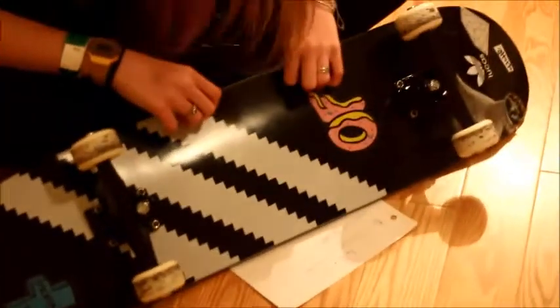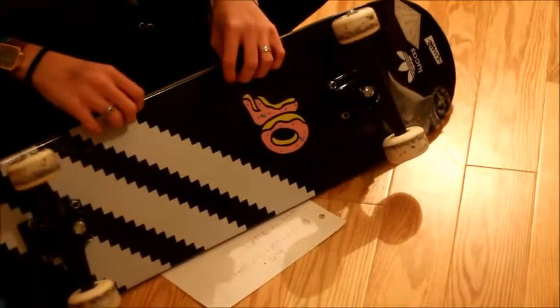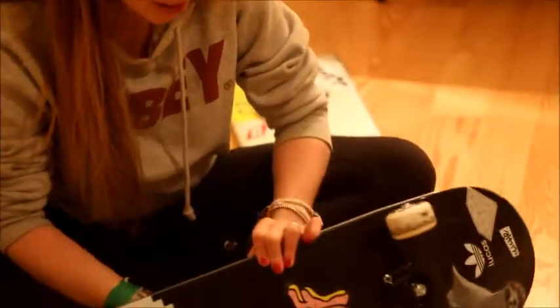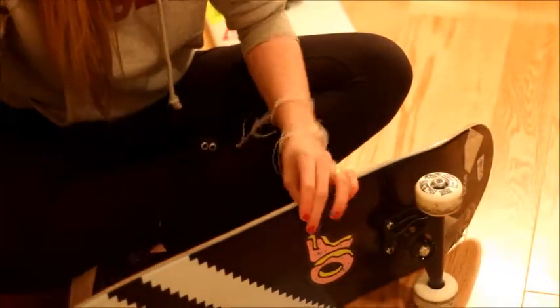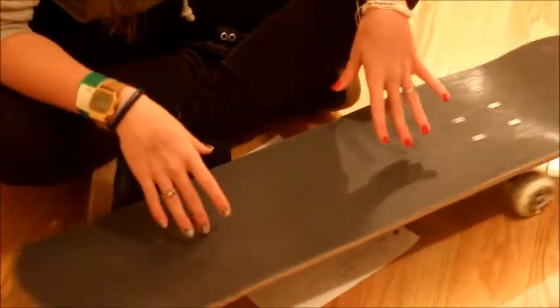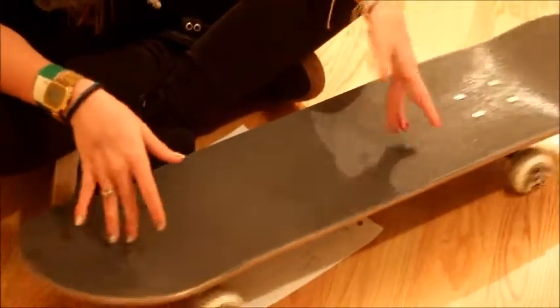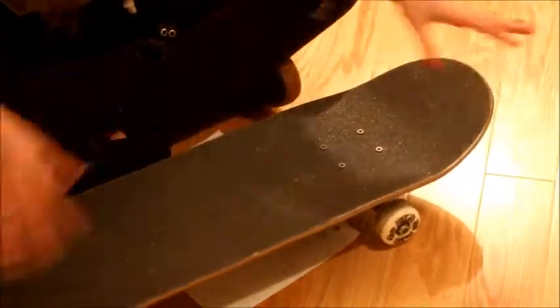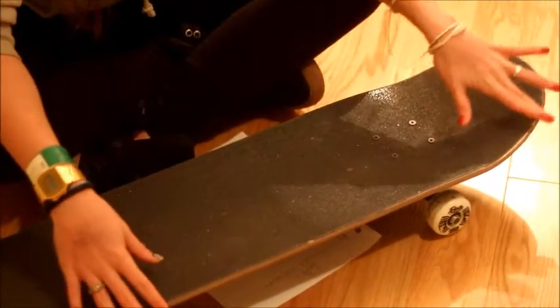I chose this design - it's Adidas Cliche. You can choose any graphic for your board and then you can add stickers to customize it the way you want. This is called the grip tape and it's how you have friction when you're on the board, or else you just slide off. If you ever need to customize your own board or build one, you have to put the grip tape on like a square and then sand down the edges.